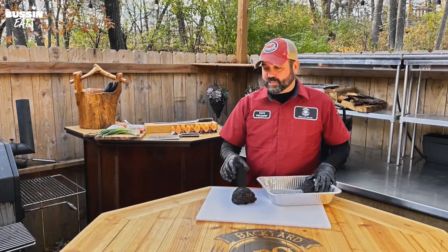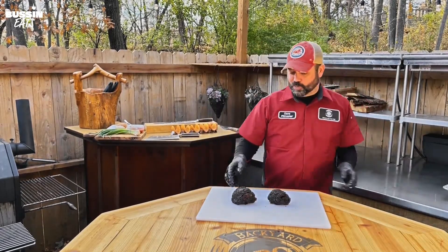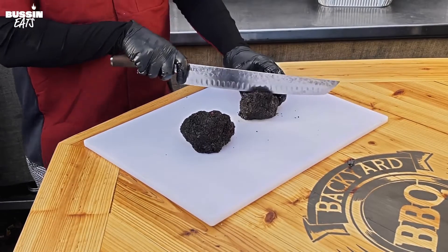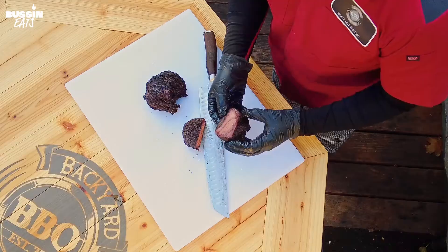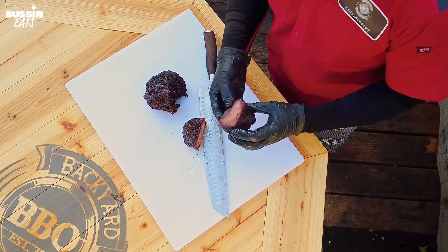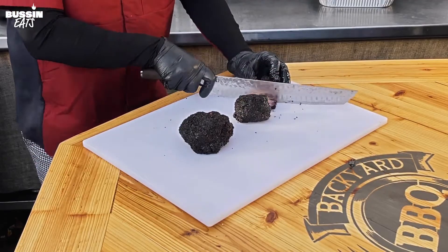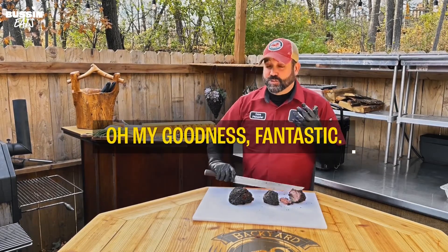Alright, so now we've had the meat resting in the cooler and we're taking it out here. It looks beautiful — you can see how tender it is. I could literally just tear this apart with my hands. But I want to show you — we're gonna slice this first. Look at the smoke ring on that and you can see the beautiful meat. Very much like a beef short rib in taste, but you do have that gooeyness that I love. It's a texture thing that people just need to get used to. Oh my goodness — fantastic.